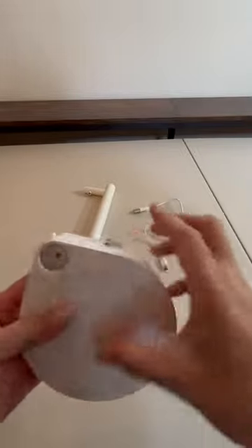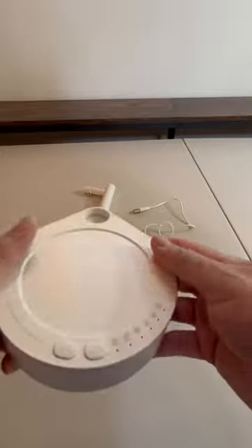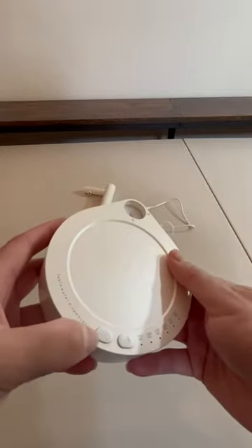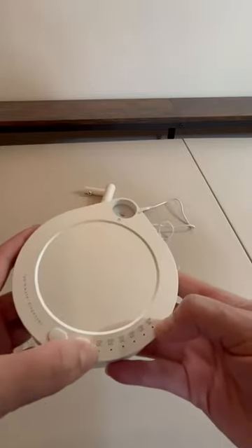We're going to put this together. You charge it up — I already charged it up, so it's ready to start. It has an on-off, and then it goes in milliliters, anywhere from 100 to 1,000 milliliters.